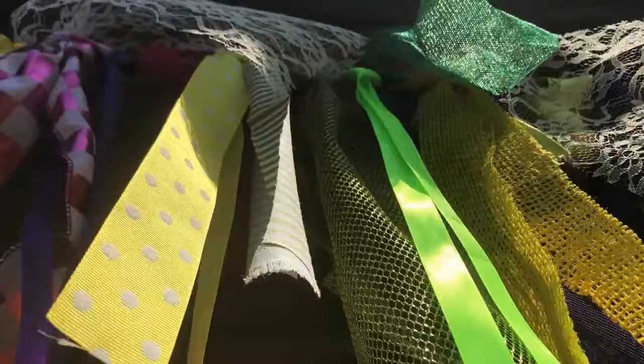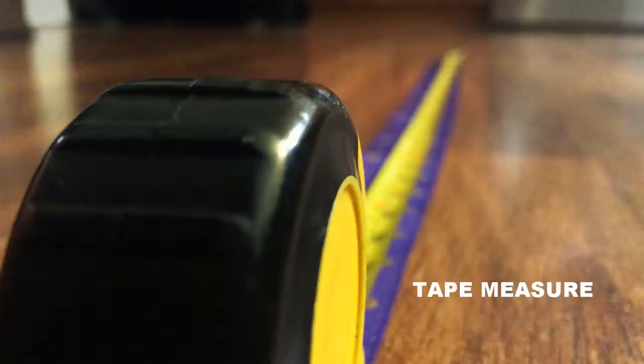Add some color to your table or your party with a fabric garland. For this project, you'll need scissors, rope, and strips of material.